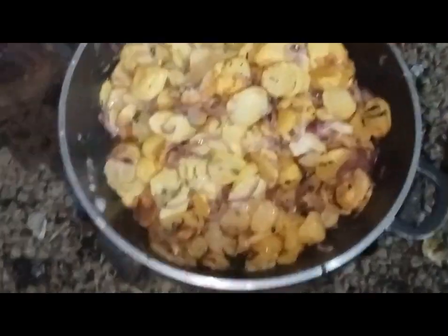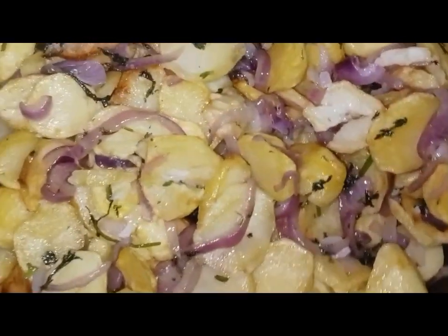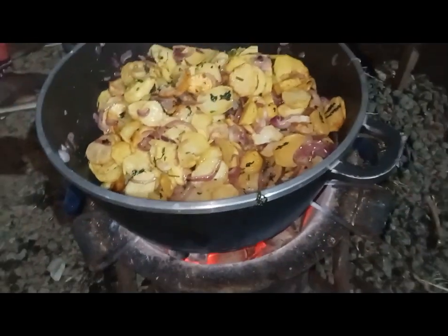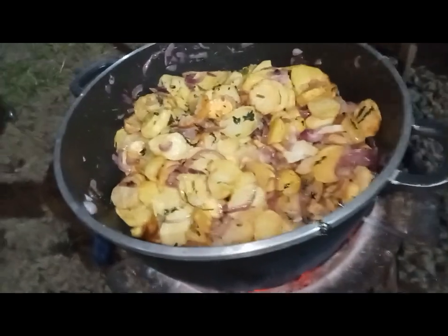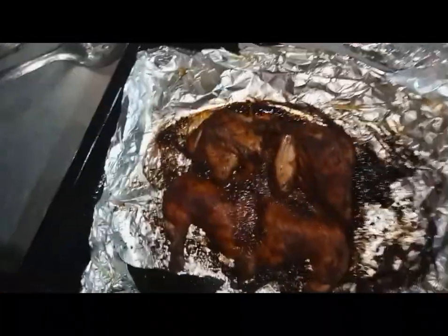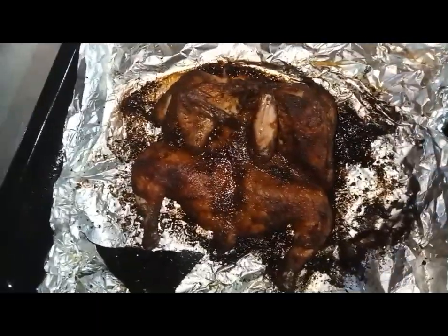Our sautéed potatoes are looking good — they are looking so so good. What do you think? I will tell you in the comment section. My chicken is ready also. As you can see, that's my roasted chicken. And my bananas.